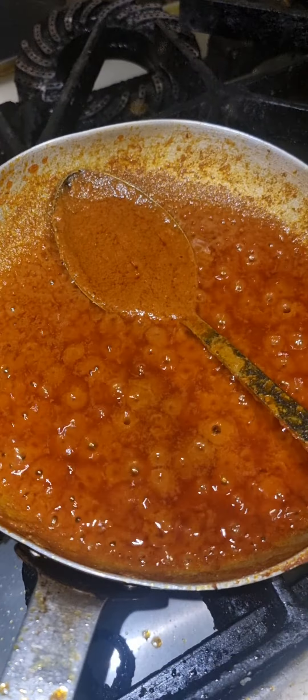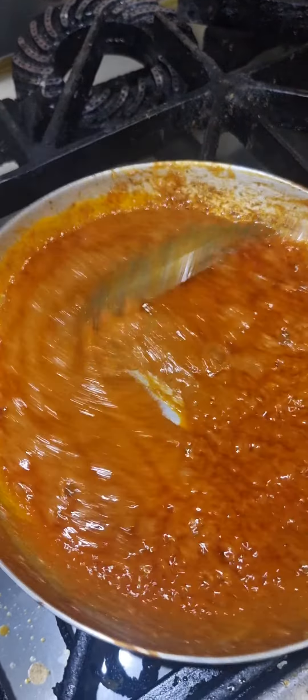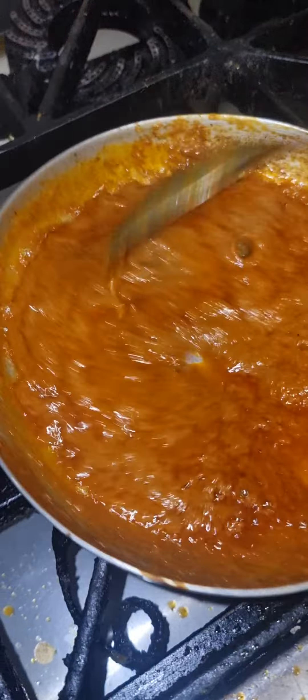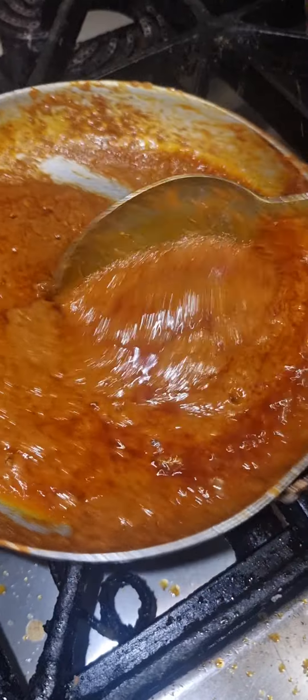I put all the spices — sorry I didn't show you before. I put some tomato curry mixed powder and some little bit of spice, and then some little bit of Indian butter.